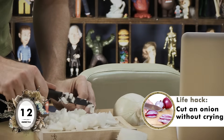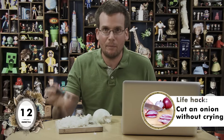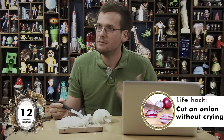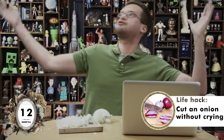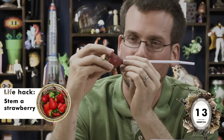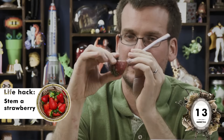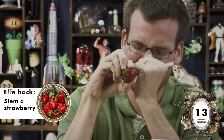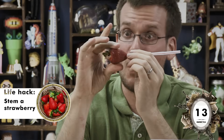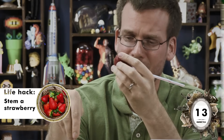Now I'm gonna chop onions while chewing gum to see if that keeps me from crying. You know what? It works. This is an actual life hack — I did not cry while chopping this onion because I was chewing gum. Now I will endeavor to core a strawberry with a drinking straw. Does the stem come out? Kind of! Maybe give it a little tug? Pass!